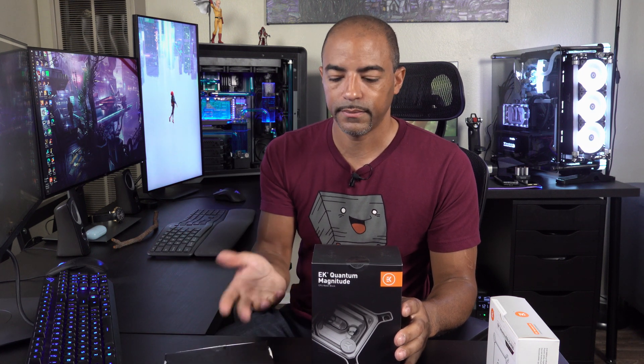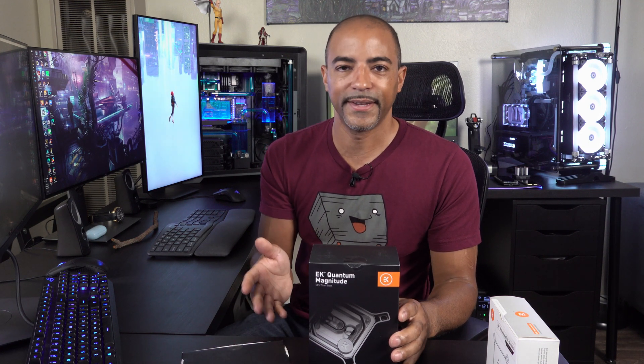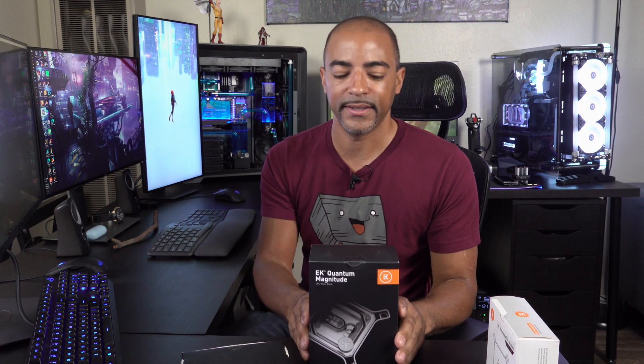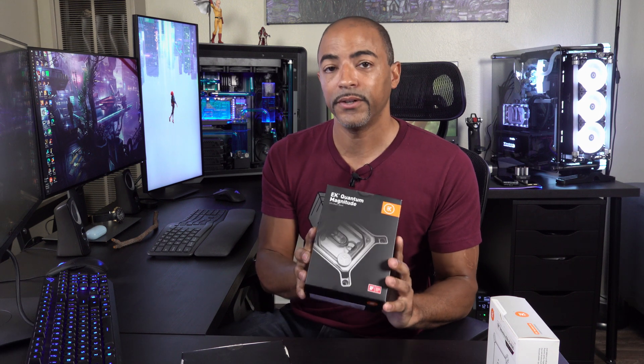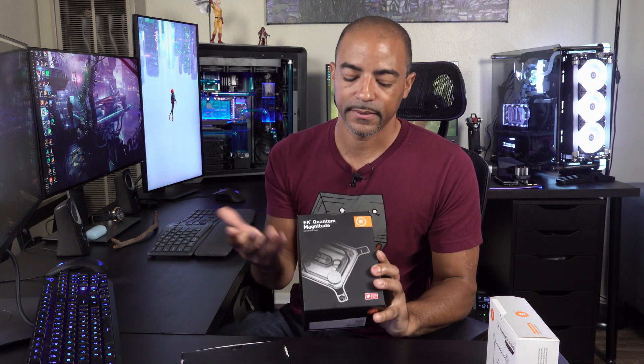Whichever one falls is not going to be inside of Deep Blue anymore — the one left standing is going to be the one inside of Deep Blue. This does have RGB. So more frames and lower temps because of RGB? I don't know. Let's find out.